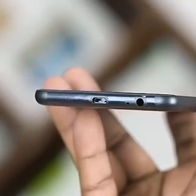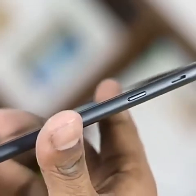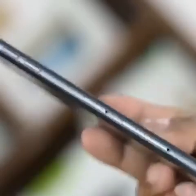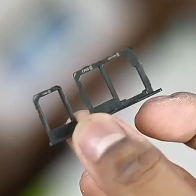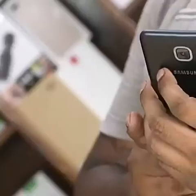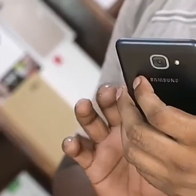There is a USB cable port and a 3.5mm headphone jack. It has a power button and a micro SD card slot on the side.